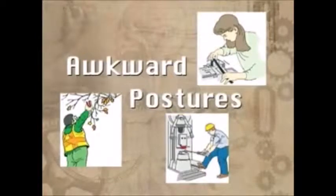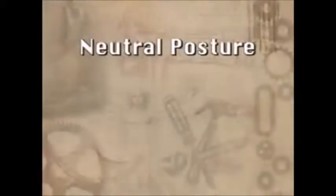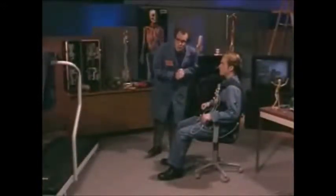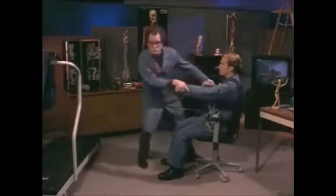Let's take a closer look at each risk factor. To understand what an awkward posture is, it helps to understand the opposite: good posture. A good posture is one that places the least amount of stress on your joints and muscles — this is referred to as neutral posture. It takes the strain out of your muscles and joints, allowing them to work more efficiently. While neutral posture places the least stress on your body, it wouldn't be good to stay in that position all day. Your body was designed to move around and is much happier when it is active.